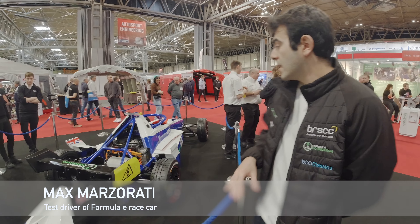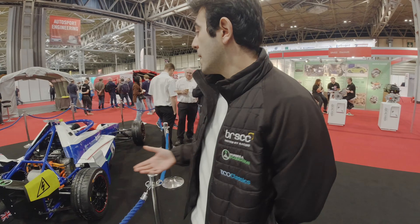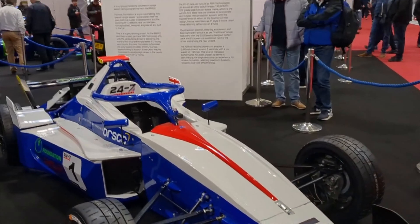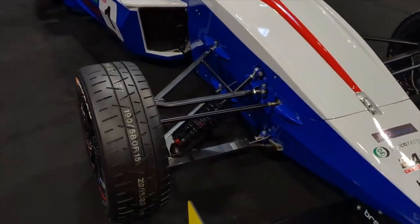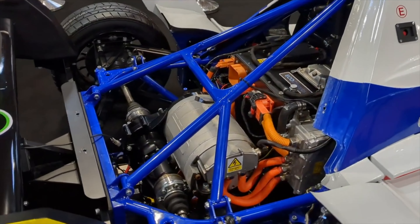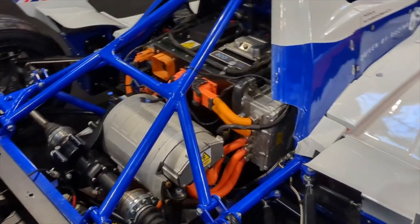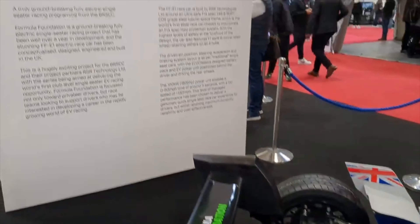I've just bumped into Max, who is going to be testing the car. This car will actually be very similar to a Formula Ford car - it's essentially the same chassis, a space frame chassis that has a halo on top. The suspension is very basic - done that on purpose to keep the cost down. The aero won't do that much, and if you look all the way to Formula E, they haven't even got a rear wing anymore. So for what we're doing, there's no need to go for aero either.